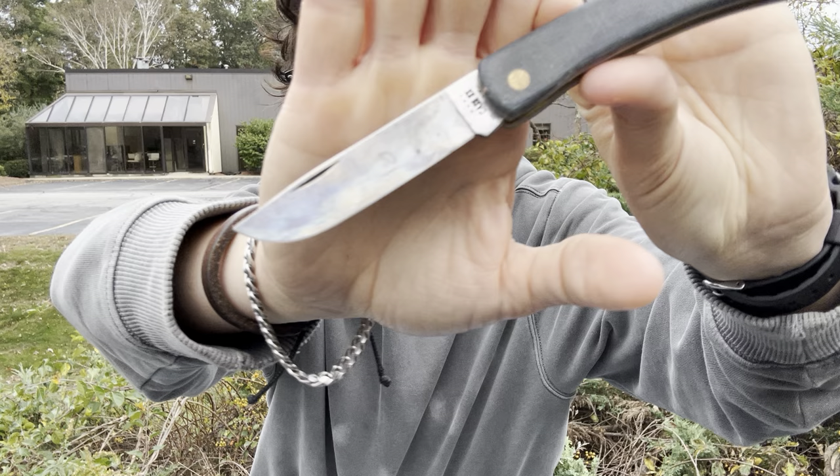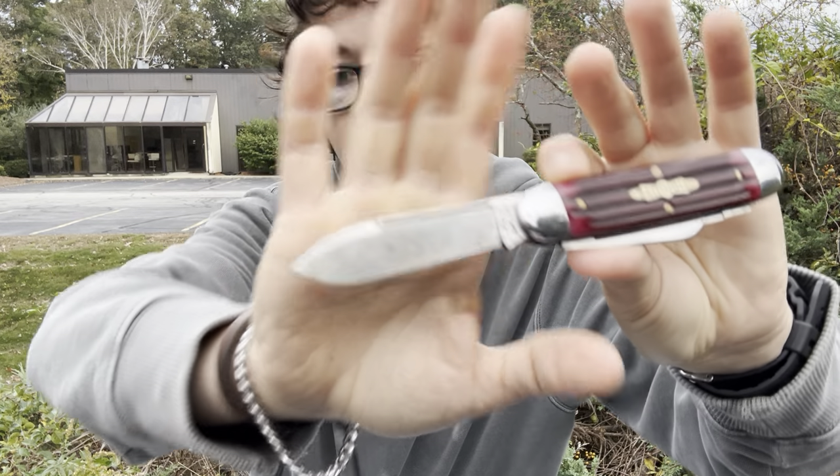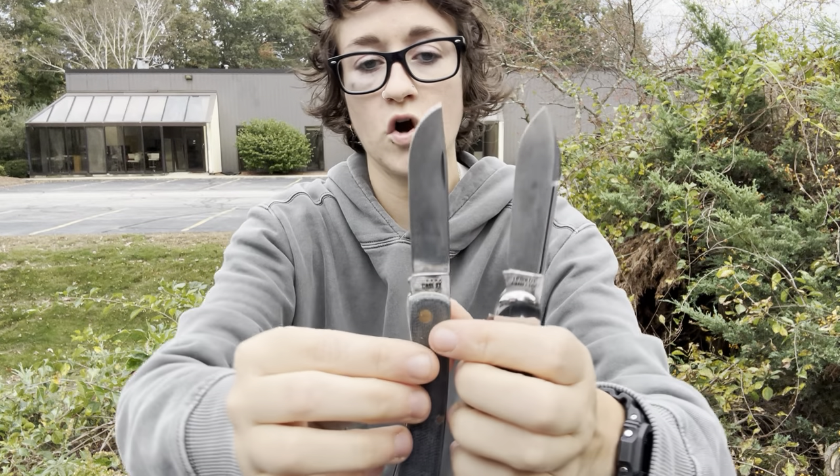Let's talk a little bit about GEC carbon steel versus Case carbon steel, or the chrome vanadium, whichever. It's kind of a topic that is discussed a lot in the community. People are basically wondering if GEC knives — Great Eastern Cutlery knives — are worth the extra $150 to $200 over Case knives, because you can get a carbon steel Case knife for $39. But you generally can't get a Northfield or a Great Eastern Cutlery knife for under $150; they're typically $170 to $200.